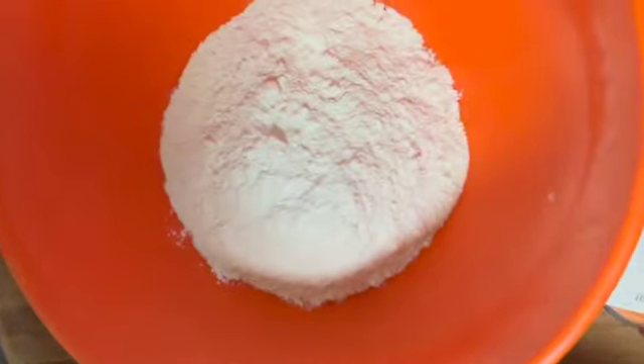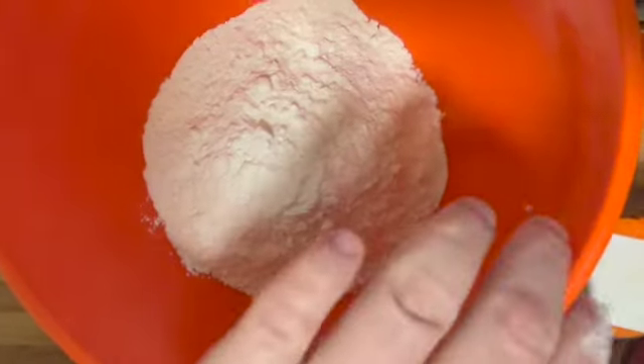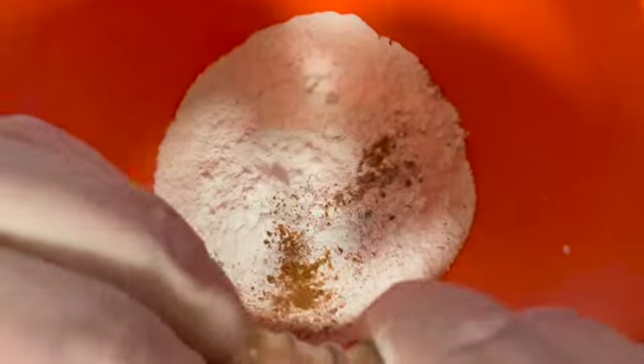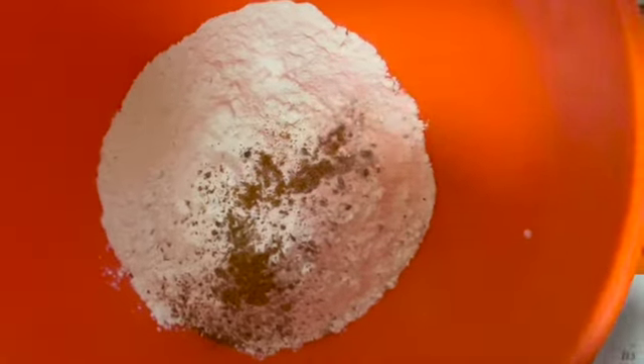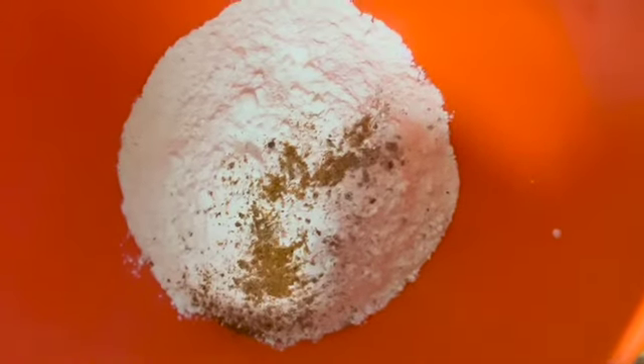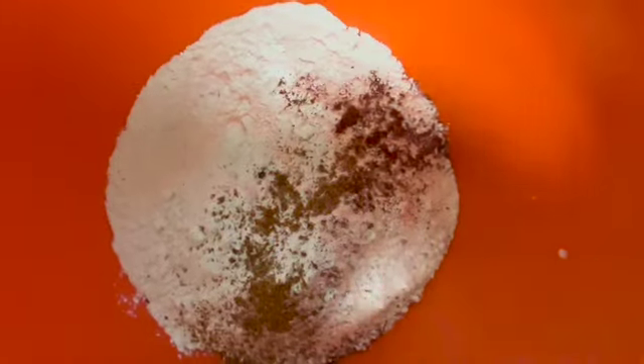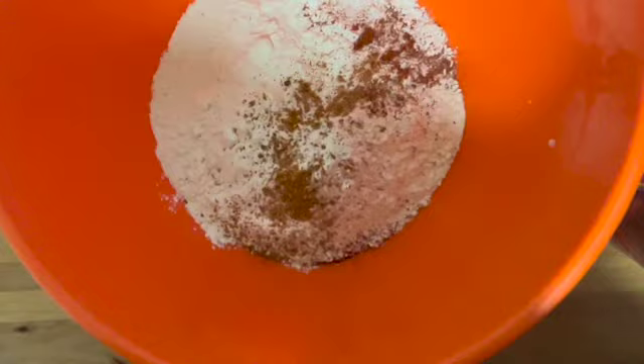Take each piece of chicken coated in egg and milk into your dry ingredients. Put half a pack of self-raising flour into your mixing bowl, then start adding your spices. First add a pinch of Cajun — just a little bit more but not a lot. Then a little pinch of paprika. You also put a pinch of turmeric in.